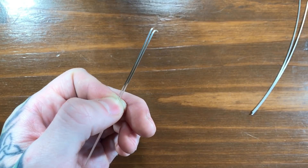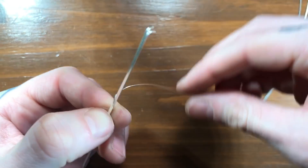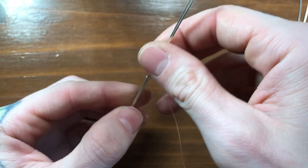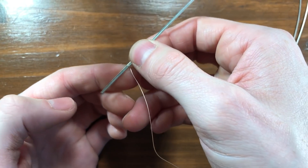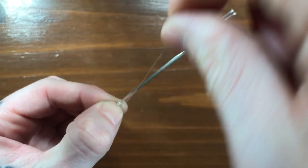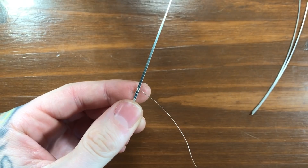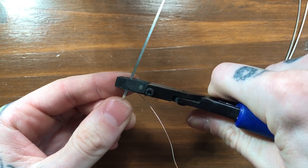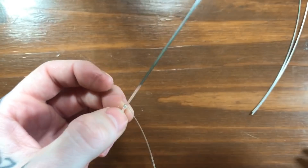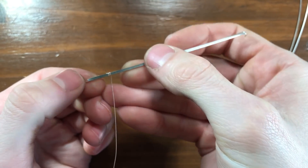To begin, we're going to take our two pieces of dead soft square and wrap our 28 gauge round around them, maybe about an inch from the bottom. I'm going to wrap it around three times. And then I'm going to take my nylon tips and flatten that, which will give us a nice uniform coil there.